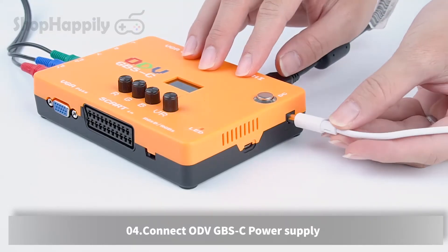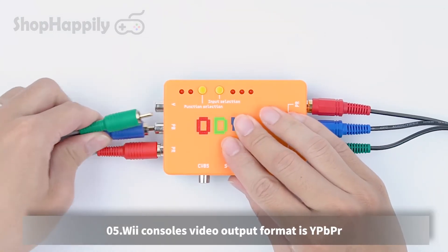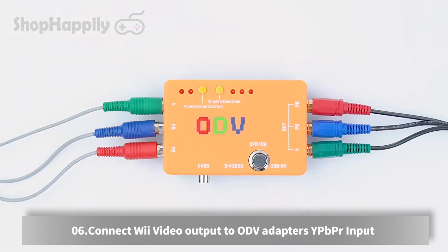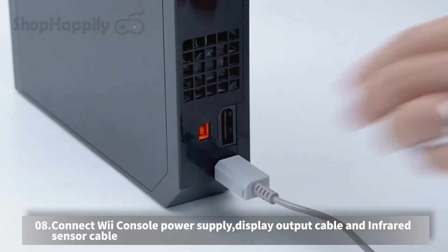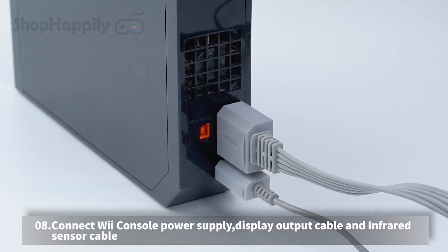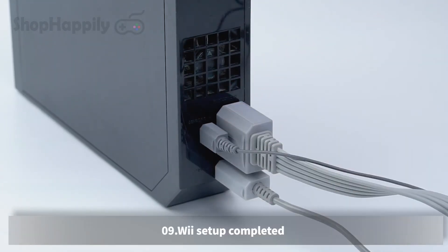Connect the ODV GBSC power supply. The Wii console's video output format is YPBPR. Connect the Wii video output to the ODV adapter's YPBPR input. Connect the ODV adapter's power supply. Connect the Wii console power supply, display output cable, and infrared sensor cable. Wii setup completed.